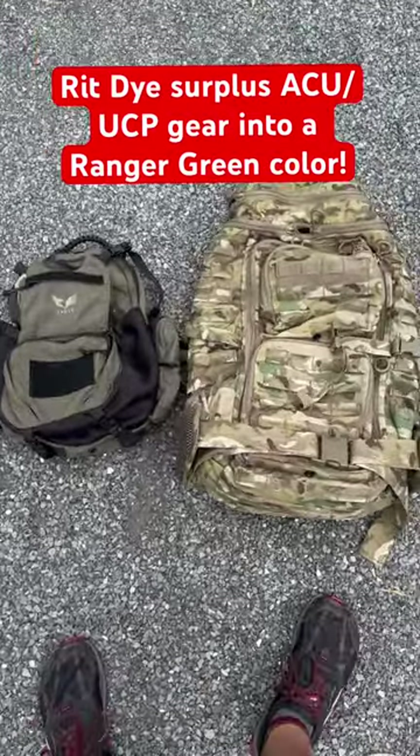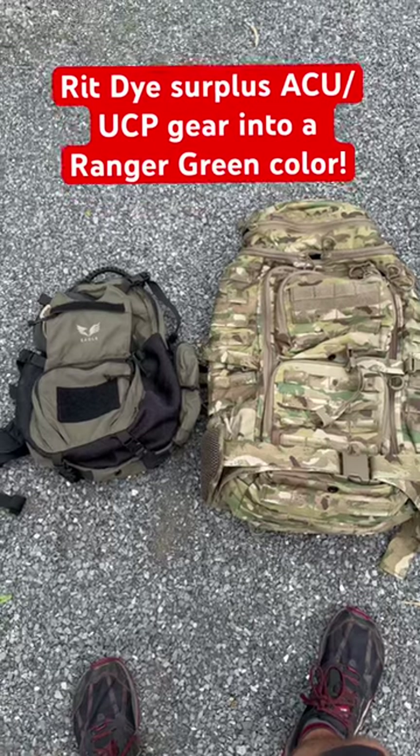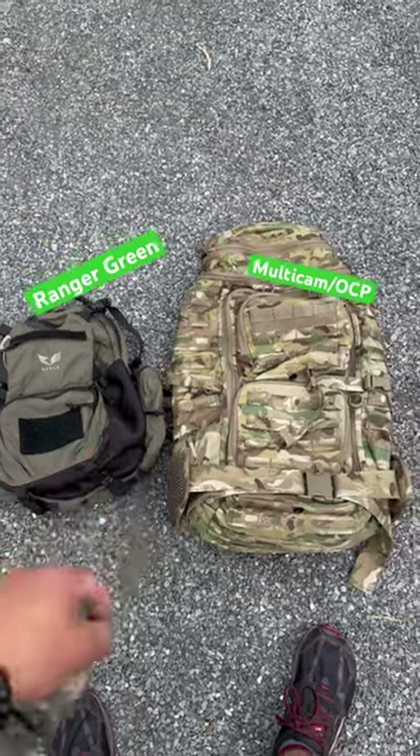In front of me are two packs and arguably the two most popular colorways that you can purchase in tactical nylon gear right now. We have Ranger Green and Multicam.